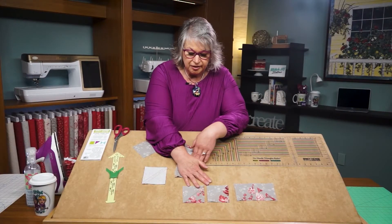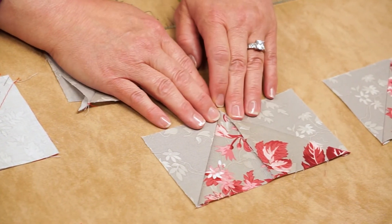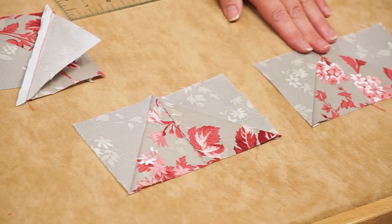Once you press the blocks open, it's a simple rotate, seam down the middle, and you have flying geese quilt blocks.